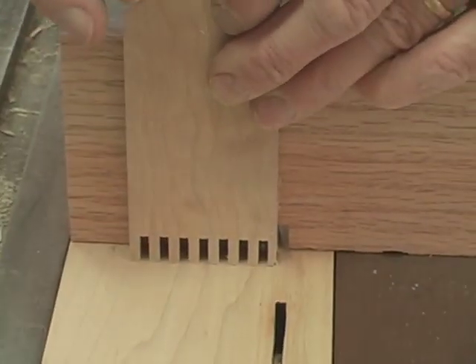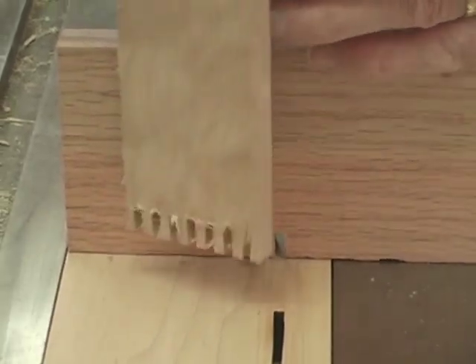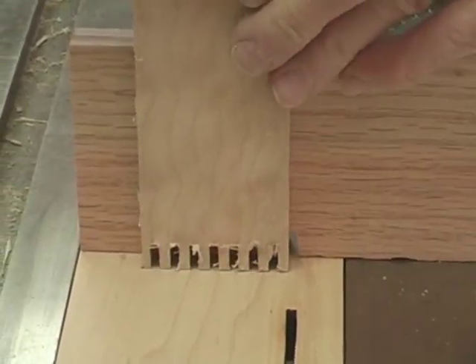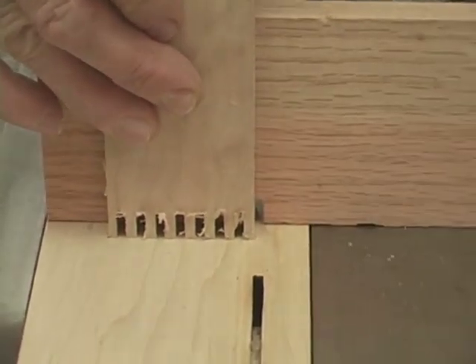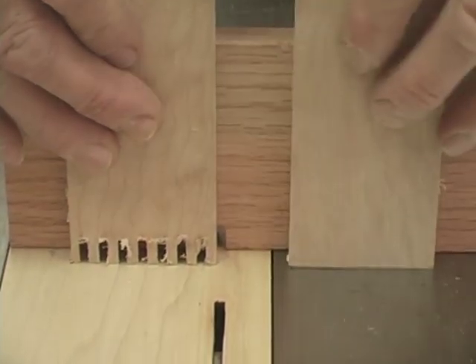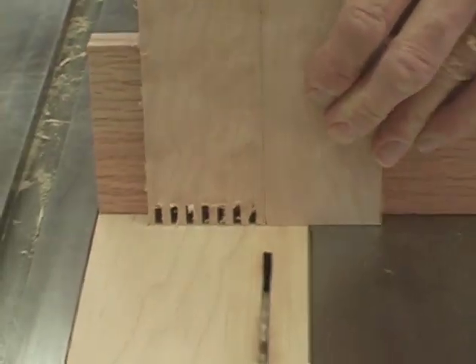So I made my last test cut on this piece. I'm going to flip it over and reposition it on that pin so that this piece becomes a frame of reference for making the next cut on my matching piece. So I slide that in tight.